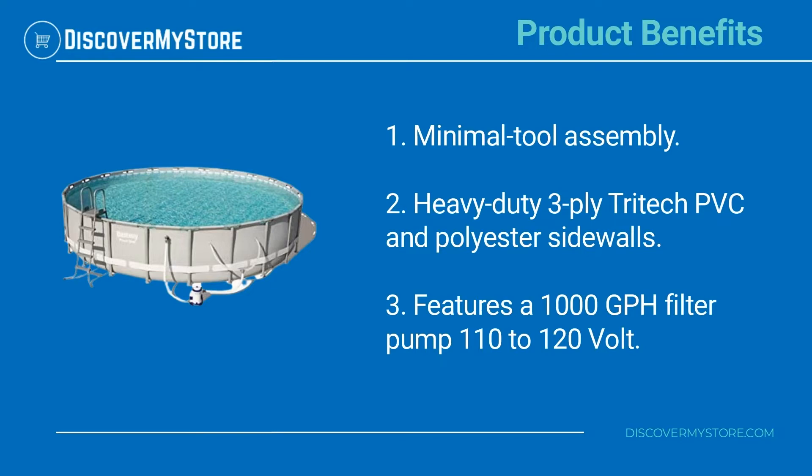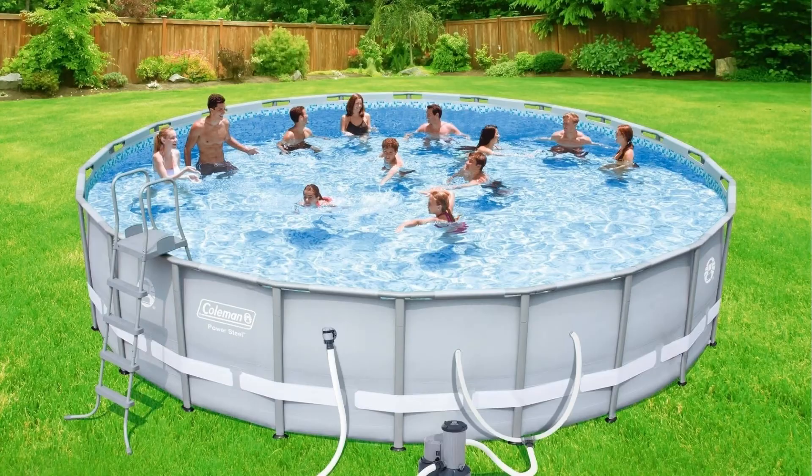It features a 1000-gallons-per-hour filter pump running at 110 to 120 volts. For instructions on the assembly and use of the pool, see the manual.